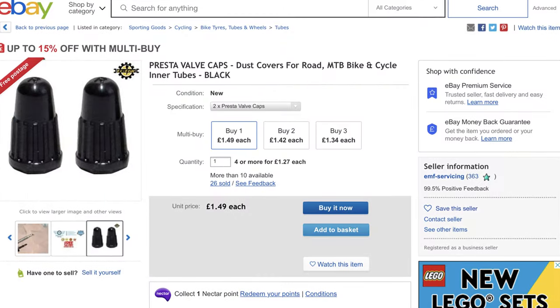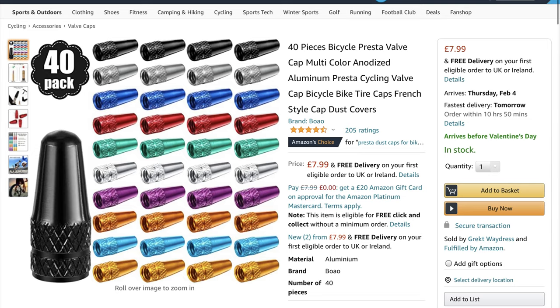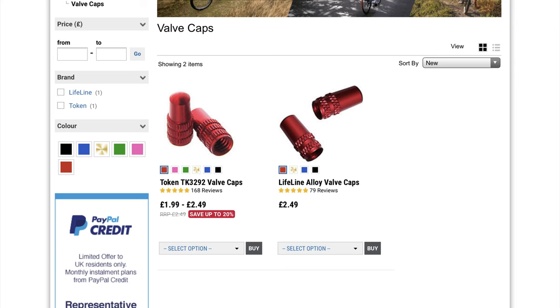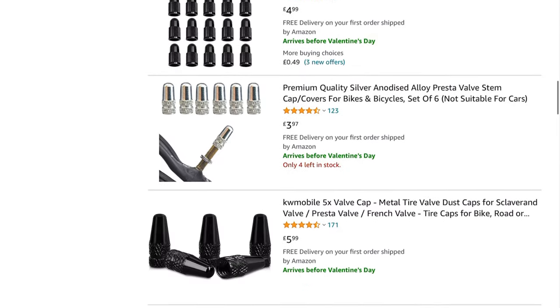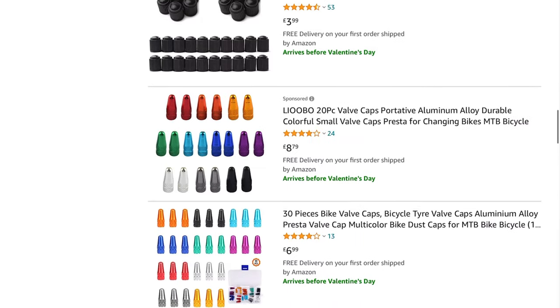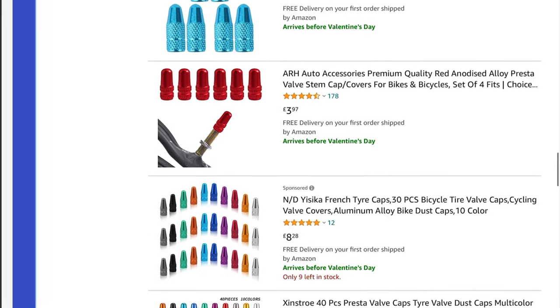Valve caps don't have any performance benefits but they do give a nice colourful boost to your bike. With a wide variety of colours available, you should be able to find some to match your colour scheme. We think it's best to buy the plastic ones as they are cheaper, and the metal valve caps can go crusty over time which doesn't happen with the plastic ones.